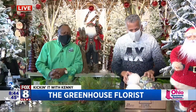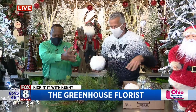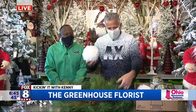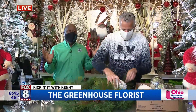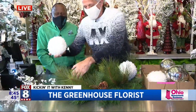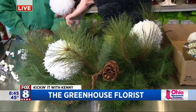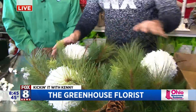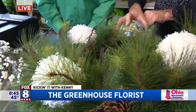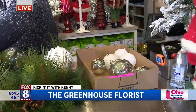People come in and say, I want a wreath for my mantle, for my front door, and I want it to be XYZ. So we walk them around the showroom and pick out different stuff. We'll do something really modern and contemporary — an all-bulb wreath — or we'll do a lot of florals. We'll do anything they want. I want all bulbs. So we walked him around the showroom and he chose all this.